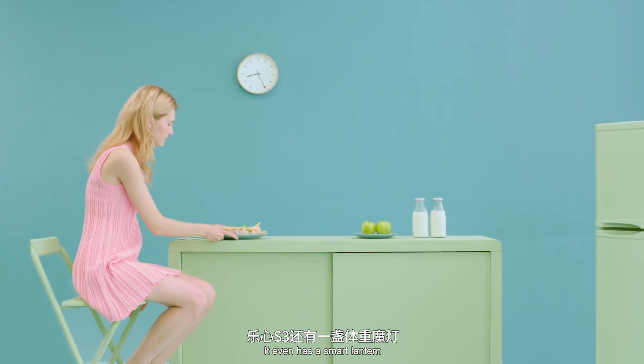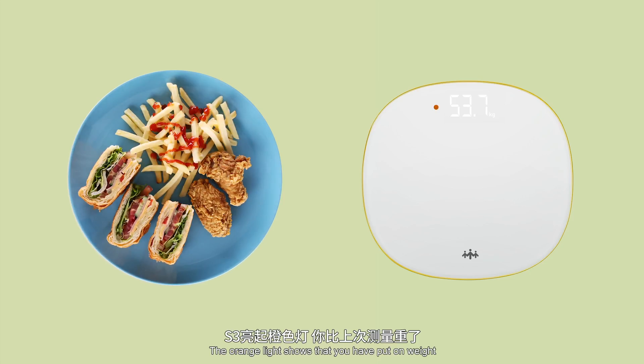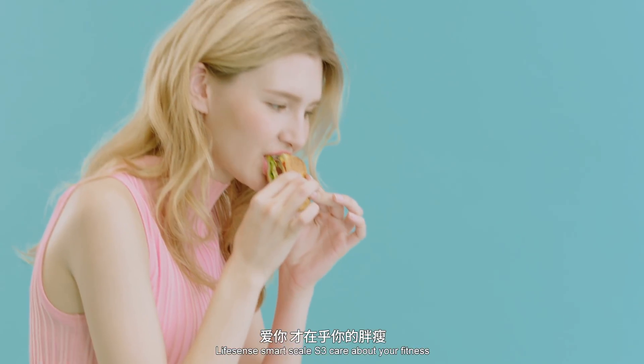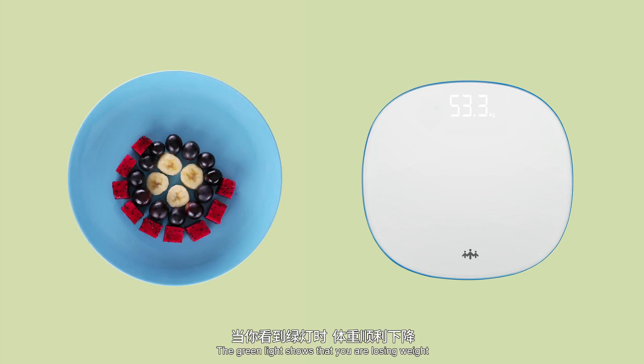It even has a smart lantern. The orange light shows that you have put on weight. The Lifesense SmartScale S3 cares about your fitness. The green light shows that you are losing weight.